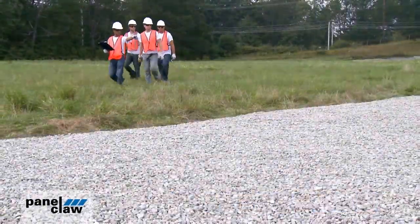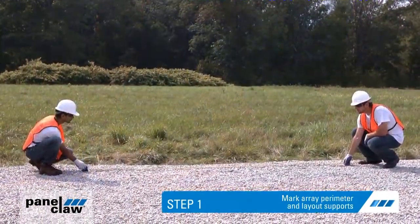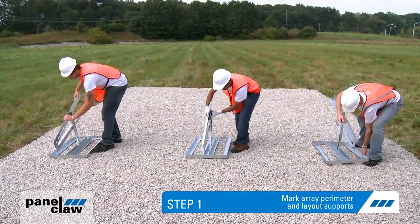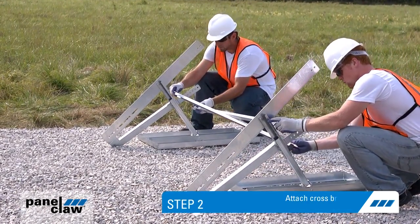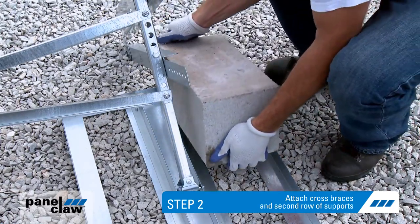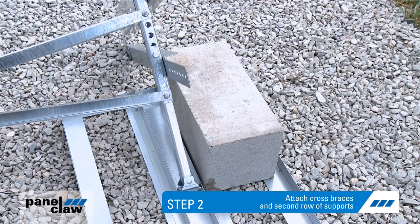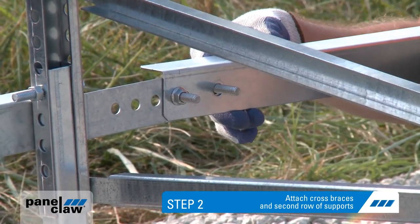The system can be assembled in just six easy steps. Step one: mark the array perimeter and lay out the supports along the southern edge, standing them up as you go. Panel Claw provides spacer sticks to quickly determine support placement. Step two: mount cross braces on the integrated PEM studs on each support. Next, add the concrete ballast.